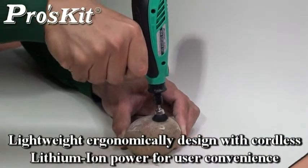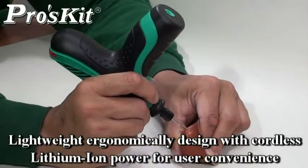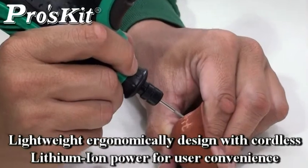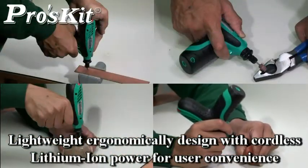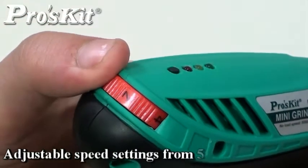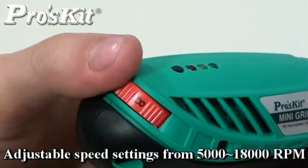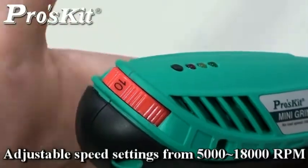Pearl Skid PD571 Mini Grinder Set is the perfect tool for detailed engraving in all sorts of materials. Speed settings from 5,000 to 18,000 RPM provides superior performance and control when working with a variety of materials and applications.